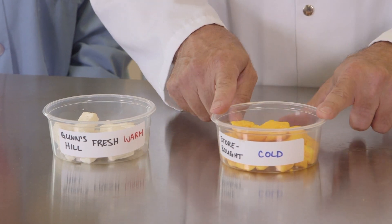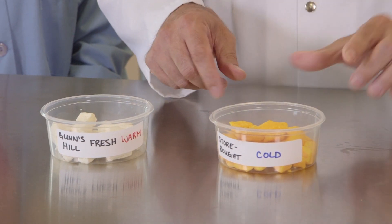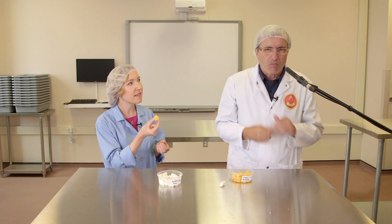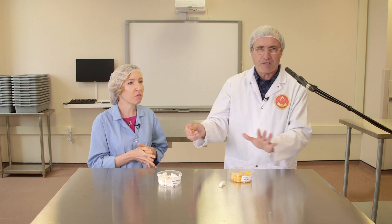Compared to this one, where it feels a lot firmer — no spring to it at all. It's more gummy. Much more dense. It has no squeak. Kind of sticks to your teeth a little bit. Just night and day difference.